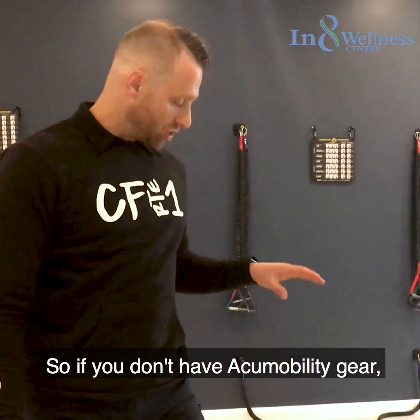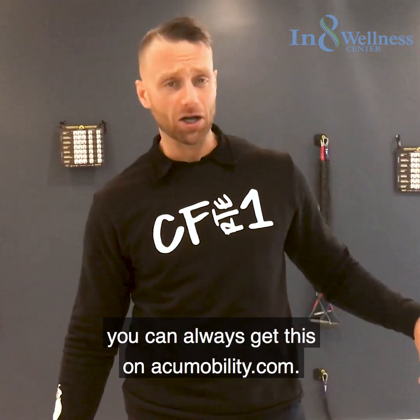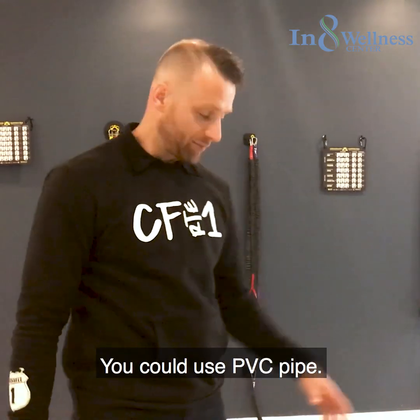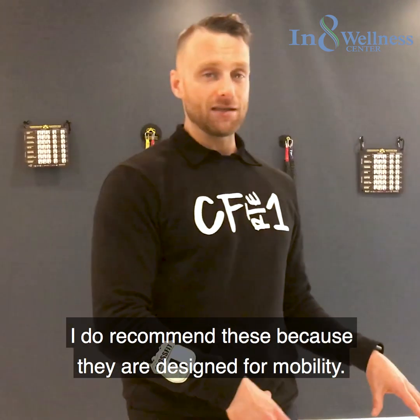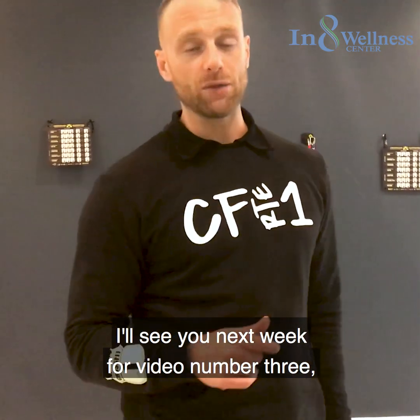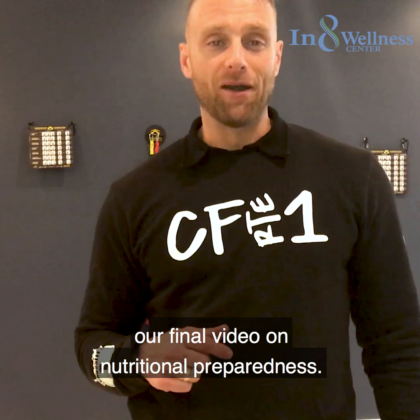If you don't have acu-mobility gear, you can get it at acu-mobility.com, on Amazon, or just use whatever you've got — lacrosse balls, PVC pipe, or any old band. I do recommend these tools because they are designed for mobility. Good luck with the workout. I'll see you next week for video number three, our final video on nutritional preparedness.